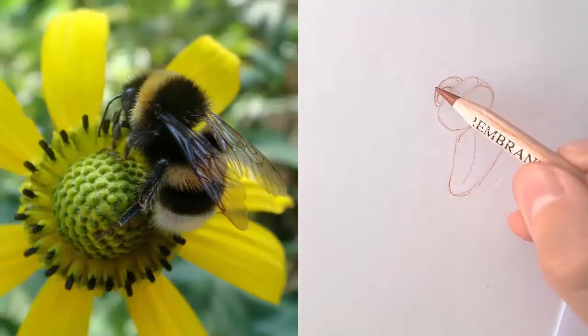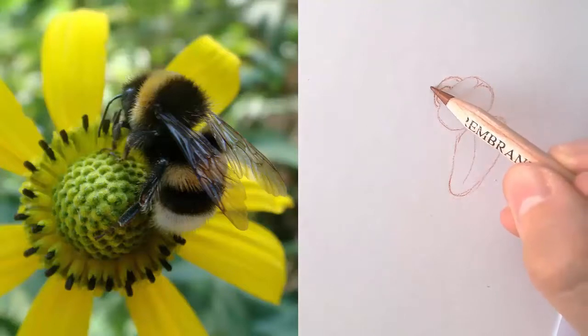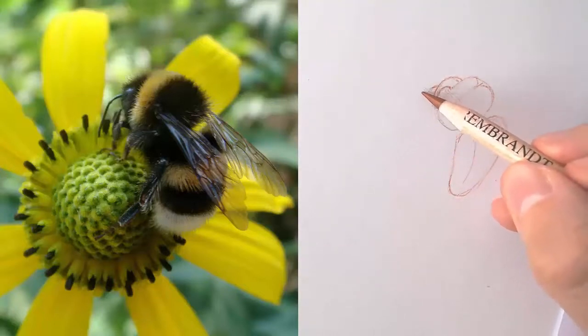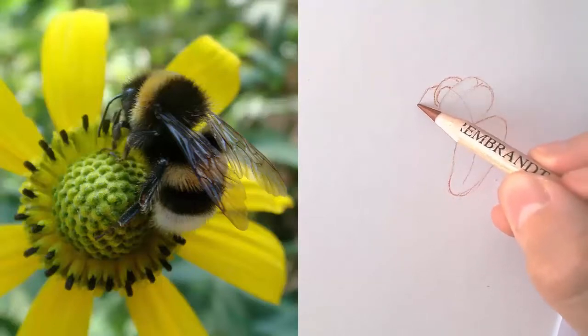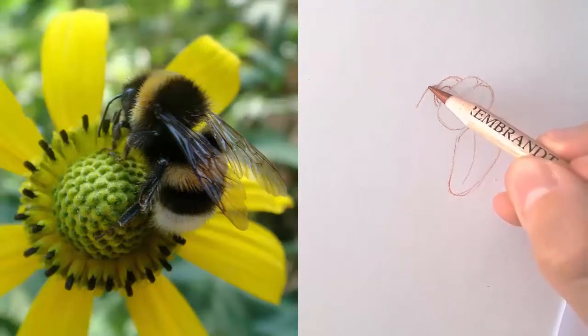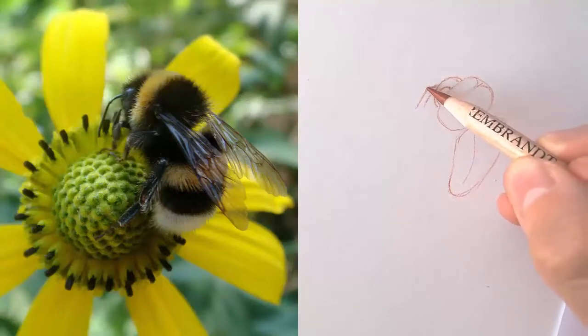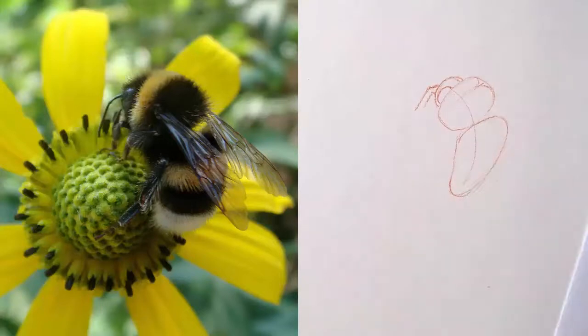That enables them to navigate using the sun even on cloudy days. So you have the two antennas — one is shorter because of the foreshortening.